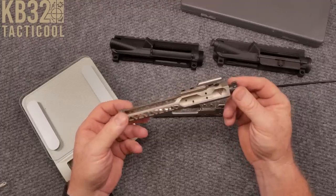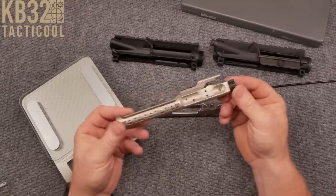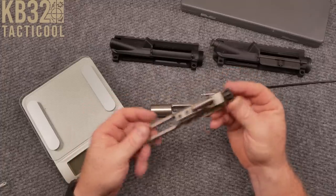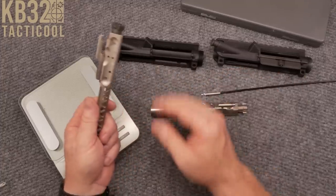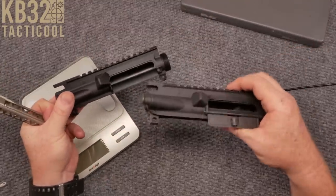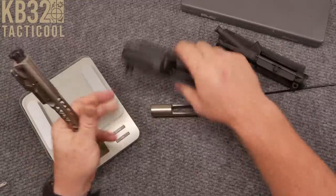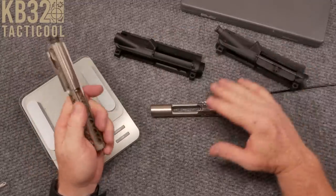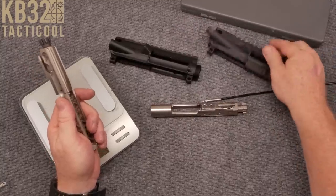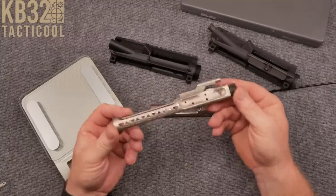So what we're going to take a look at is just some of the configurations of this particular bolt carrier group, talk about some of the things that make it different, and we're going to look at how the differences play out as they fit in upper receiver sets. That's kind of interesting because I have an Anderson and a Rainier Arms, and it's going to be interesting to show you some of the differences.